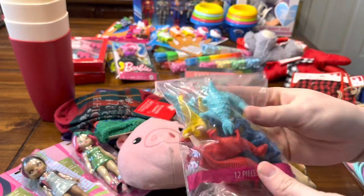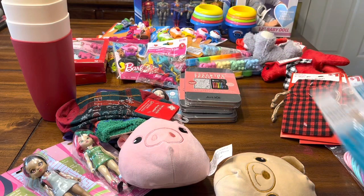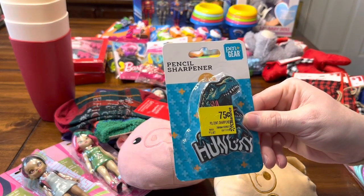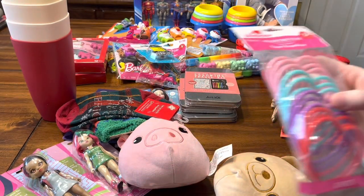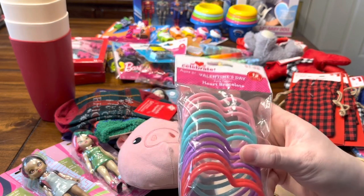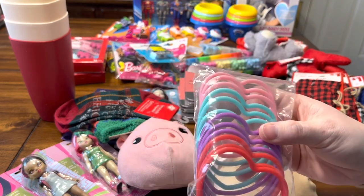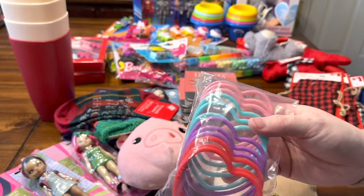I also found a pencil sharpener for 75 cents for a boy box, and I paid full price for these Valentine heart bracelets because I thought toddlers would love these. I might actually use these to make some dancing ribbons this year.